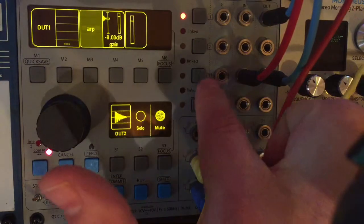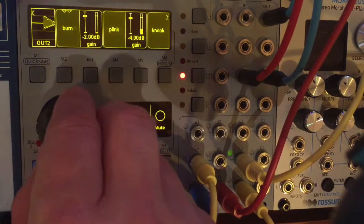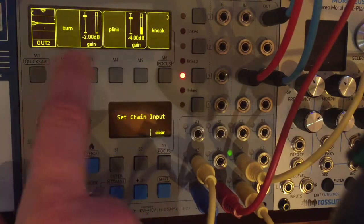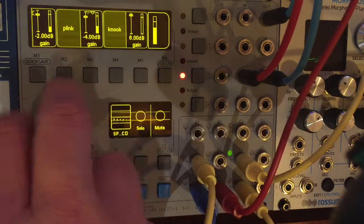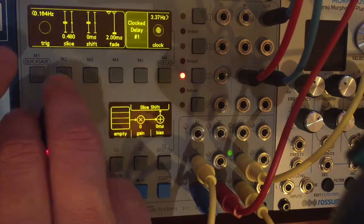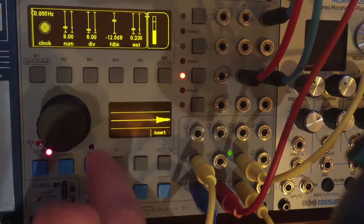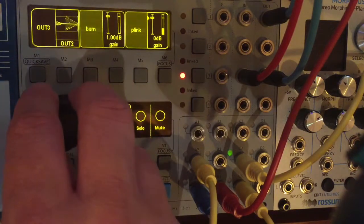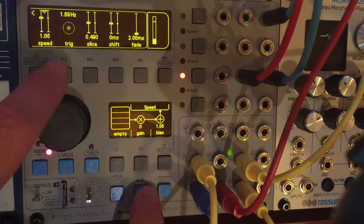Before I started this video, on track number three I set up a bunch of sample players triggering different drum samples. I've renamed them — there's one called Bum, one called Plink, and one called Knock. They're all feeding out output number three. Within each of these I have a sample player. This Bum sound has a clock delay. This Plink sound has another clock delay. And the Knock sound is just the sample playing back by itself.